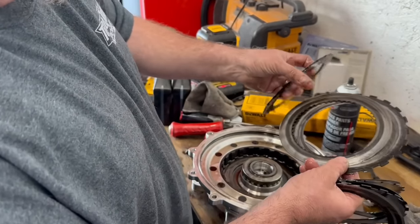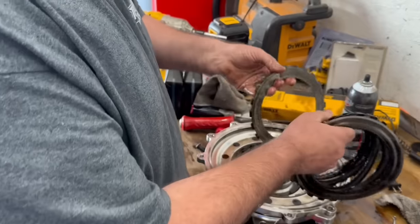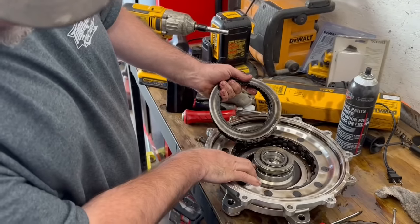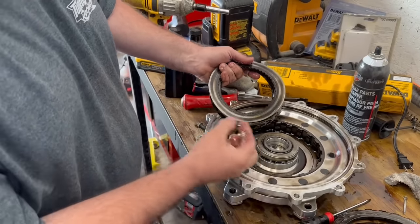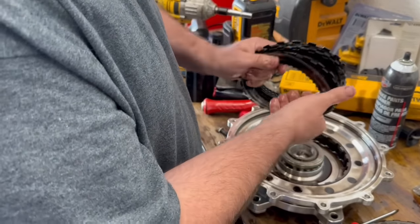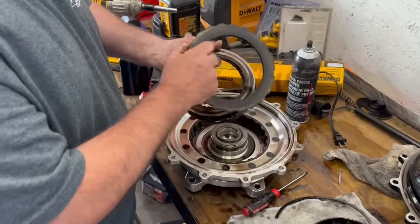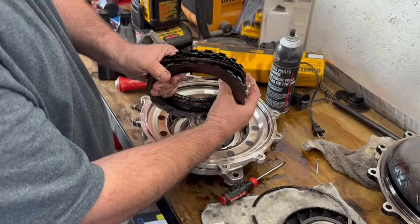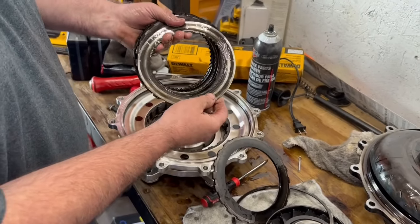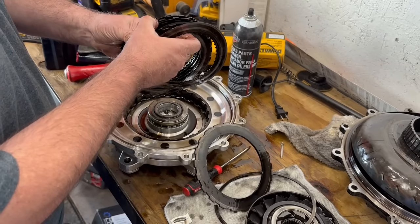The frictions are gone. Based on the Marty Chance / Neil Chance Racing video, the piston and housing are probably fine, but this is just like a high-gear clutch drum or reverse drum. It's got springs, fluid goes down and applies it upward to lock it up. It was just dragging the whole time and never working properly. This is beyond the scope of what we can fix here — we don't have the parts.